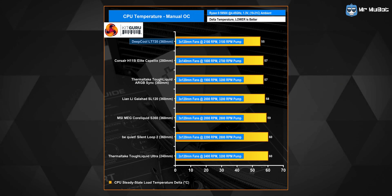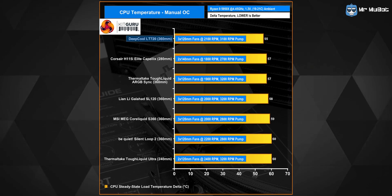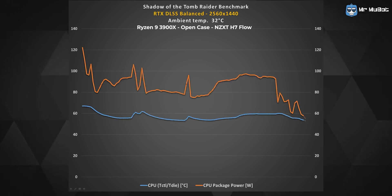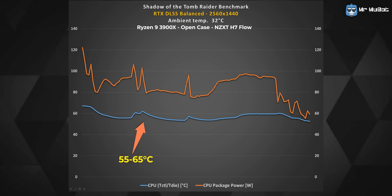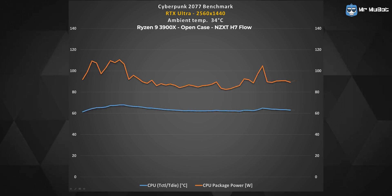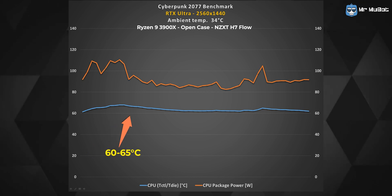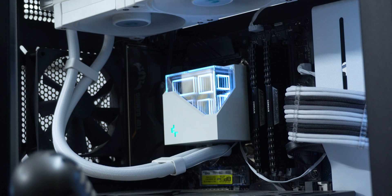These impressive results coincide with Tom's Hardware and KitGuru's appreciation of the AIO and the in-house 4th-generation pump Deepcool developed for it. If gaming is the heaviest task you do, then you don't need to worry. During Cyberpunk 2077 and Shadow of the Tomb Raider benchmarks, the AIO maintained around 60–65°C at a room temperature of 32°C. The three fans do have noticeable noise that will be audible in a quiet room.